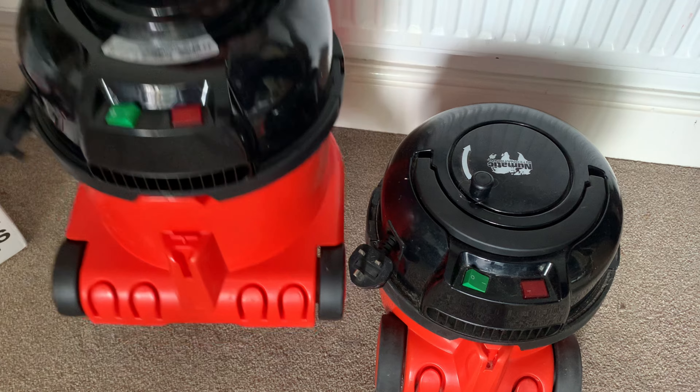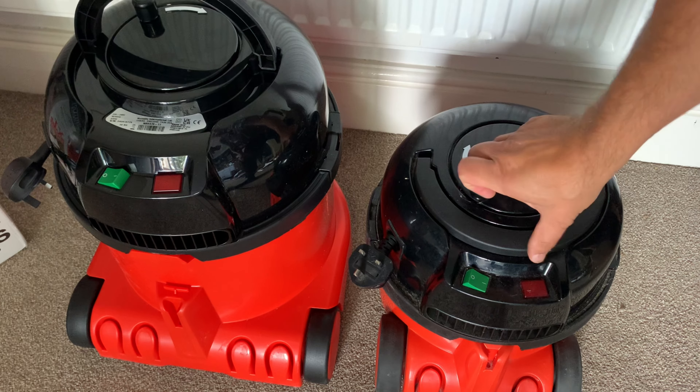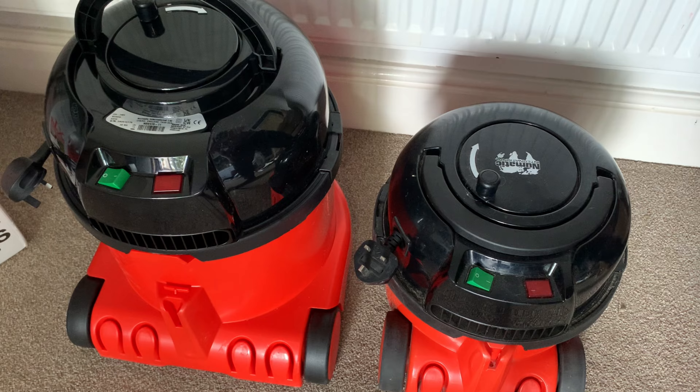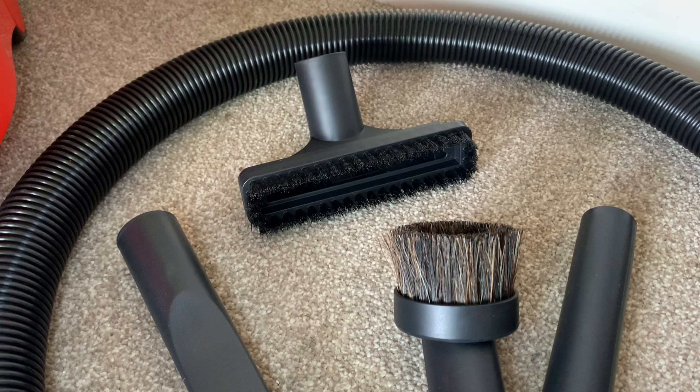With more size comes more weight. If you struggle with Henry anyway, I wouldn't recommend this one — he is around one and a half kilograms heavier than his smaller counterpart, and because he holds more, the fuller he gets, the heavier he gets.